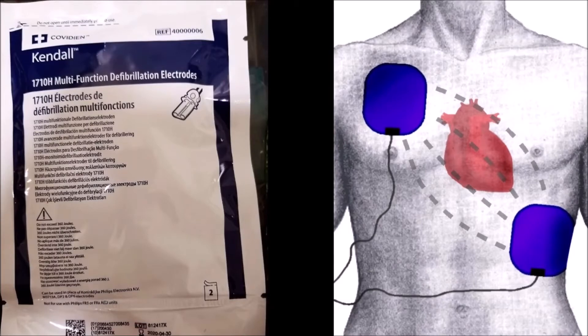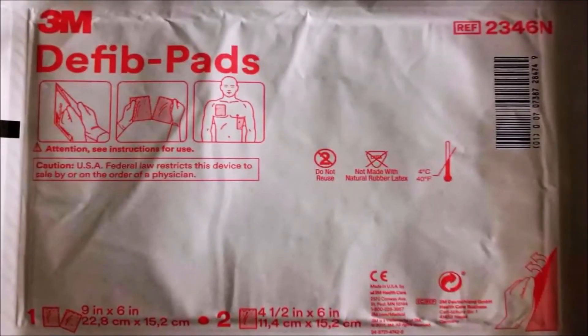On the crash cart you'll find a package like the one shown here on the left. These are used for transcutaneous pacing, defibrillation, and synchronized cardioversion. The picture on the right shows pad placement. Also on the crash cart are defibrillator pads — these take the place of using gel like we used to use on the paddles. We now put these pads on the patient and then the paddles go on top of them.